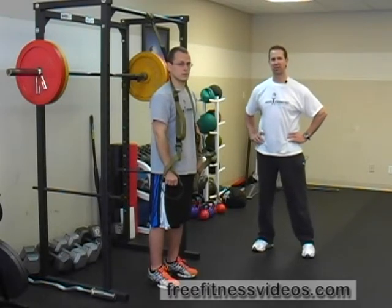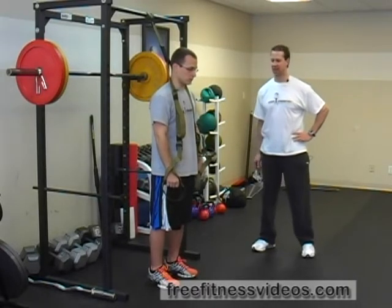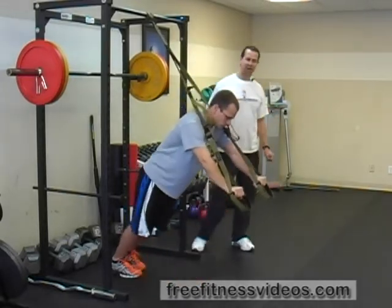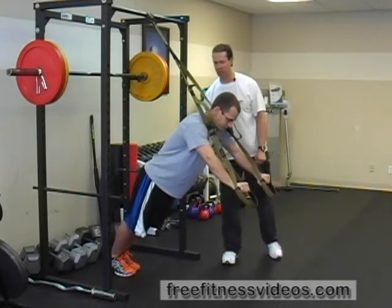TRX Rollout. This is an exercise primarily for the abdominal region. What you're going to do is take a TRX device and grab the handles facing away from the fixation point. You're going to get in a semi-push-up position, like Henry is demonstrating here, with your feet behind you.